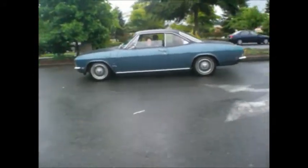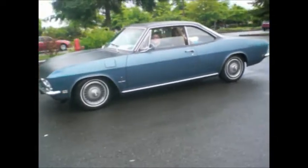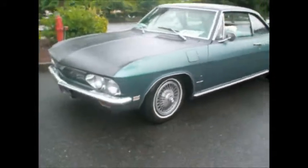What else we got here? We got a 68 - 110 four-speed. I know it's not for sale. Look at those wire wheels with the NOS center caps. I like that black rattle can. That's my speed.